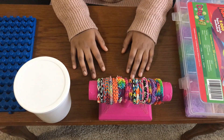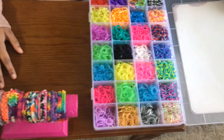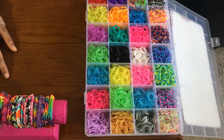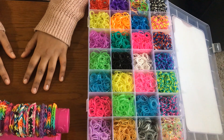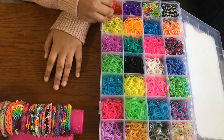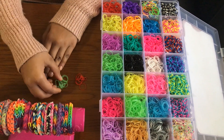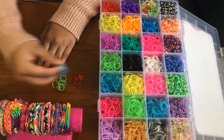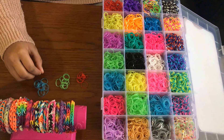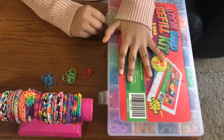Okay, first step is you want to pick your colors. You can pick one color, two color, three color, four color, or however many colors you desire. So I want to pick red, green, and blue. With these three colors I'll be teaching you how to make the loom band fishtail bracelet.